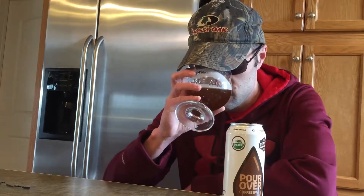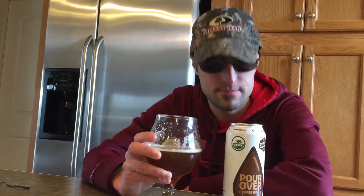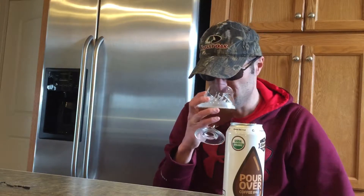We're going to go for the smell. You're definitely getting that coffee coming out right off the bat. You're getting a little bit of the pininess, and there may be a little vanilla there, but we're going to go in for a taste.